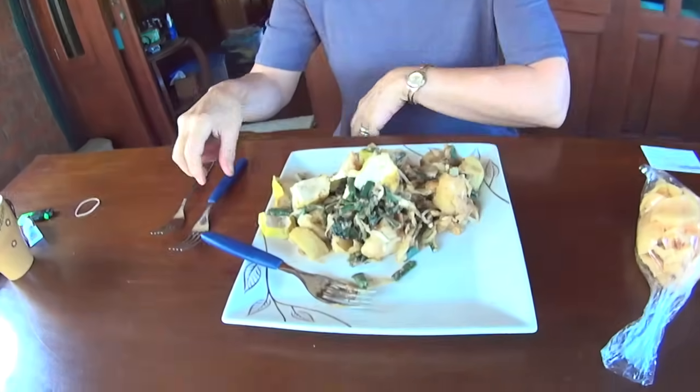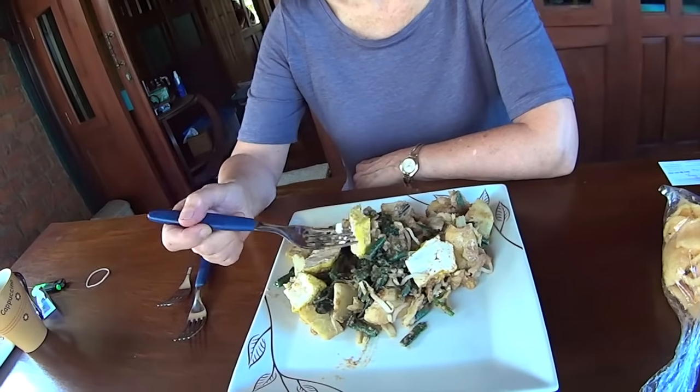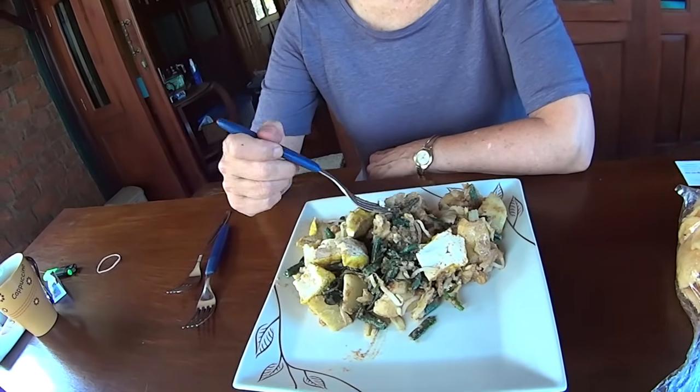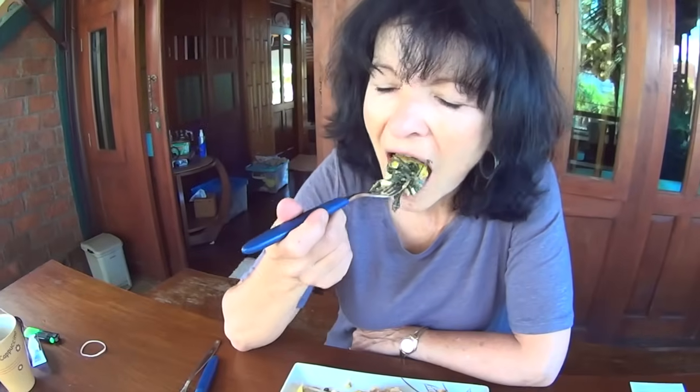This dish is gado-gado, but in Bandung they call it lotek. It has tofu, cooked veggies, a little bit of potato, and sometimes there's tempeh in there — it's all vegetarian. And a sweet, spicy peanut sauce. I like the way it looks. I give this an eleven!